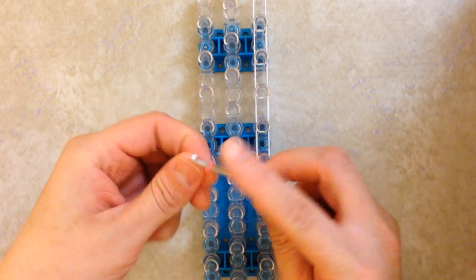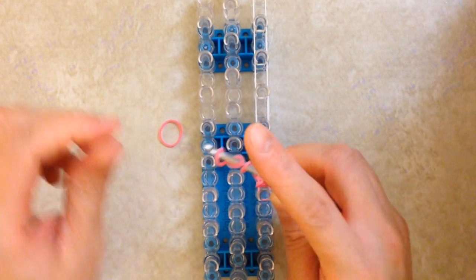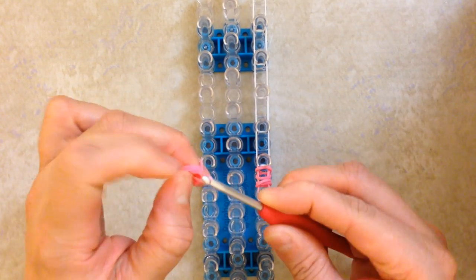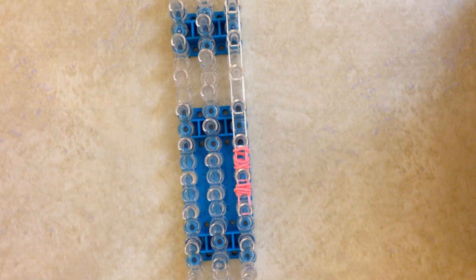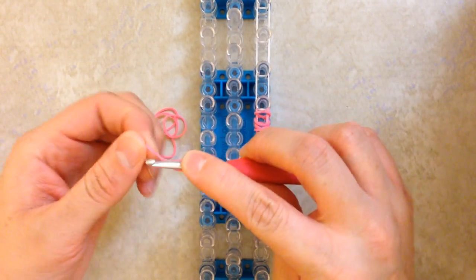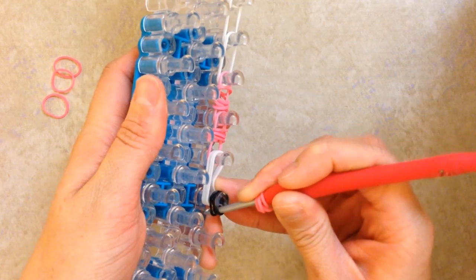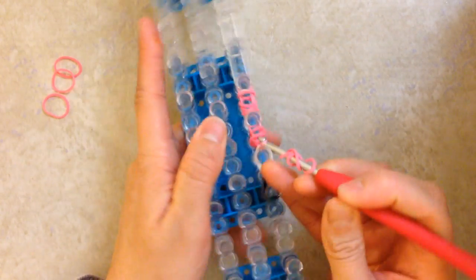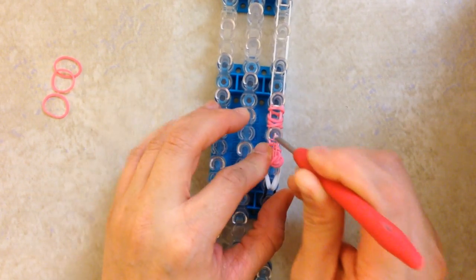Grab three more bands — grab one, slide it down, another figure 8, slide it down, wrap this around, pull on it, slide these on, grab the other loop, and place it on here. Then you are going to grab four white bands and place them on these two pegs right here. Then take a single black band and wrap it around your peg four times. Then take another pink band, make another figure 8, and another figure 8, and leave that on your hook. Grab the cap bands, pull them back, loop those four white bands forward, grab this pink band, and before you loop it, slide all of these onto that single band, and loop.